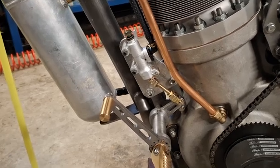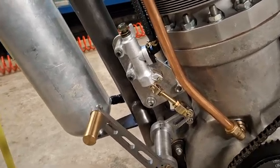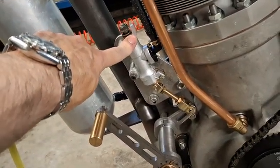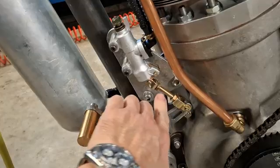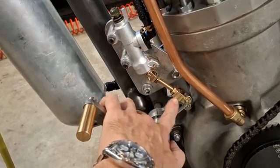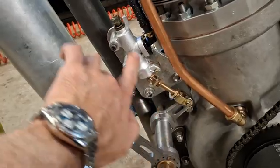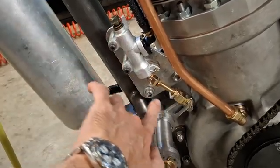Hello and welcome back to the Project Hercules Diaries. This video is in response to a few comments I've had about this brake master cylinder. A few people have said that this lever here that activates the brakes, that pushes the piston up here, should be in line with this cylinder itself.